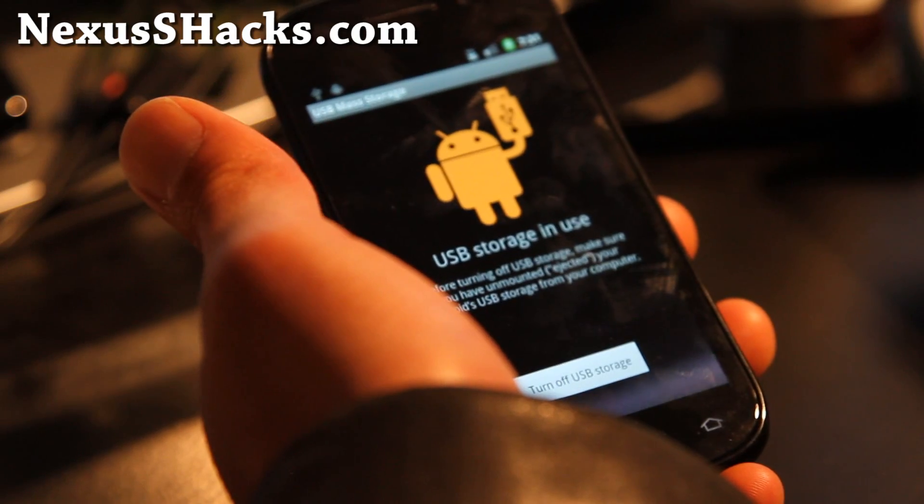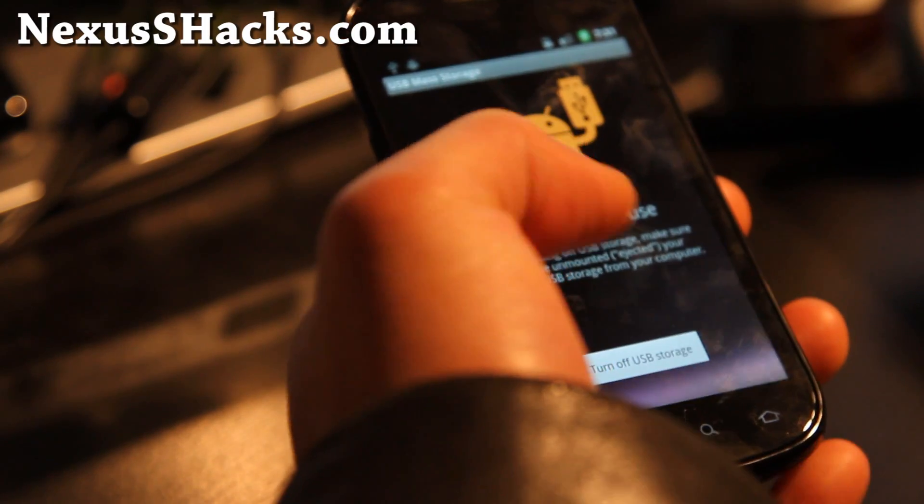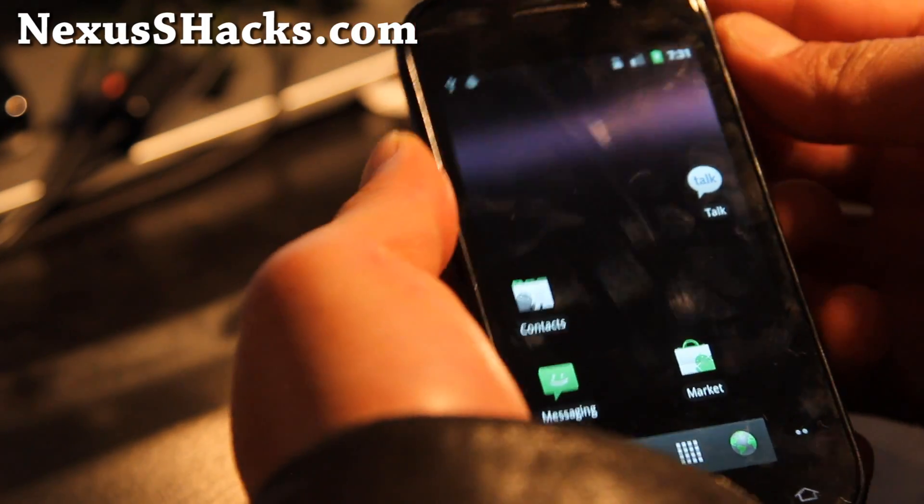Copy it over to your Nexus S in USB storage mode. And you can't use ROM Manager for this, because it's not a ROM.